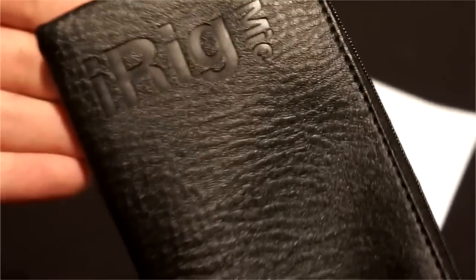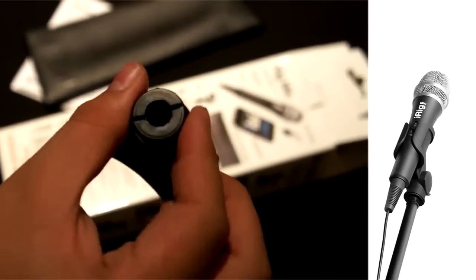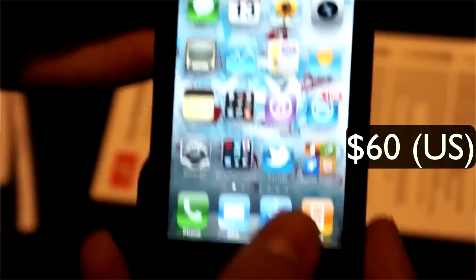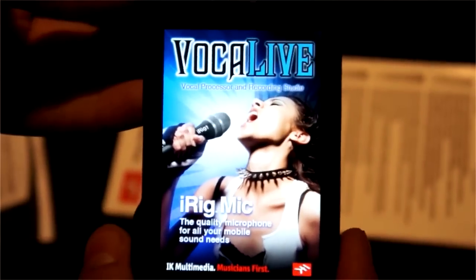Inside the box we get a carrying case, a mic clamp, and then you get the mic itself. This all goes for $60, but if you want to buy the apps that iK Multimedia has made, they're about $20, so they are on the pricey side.